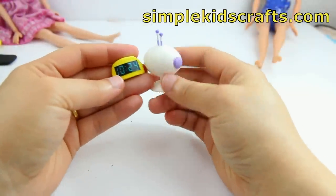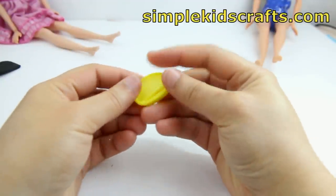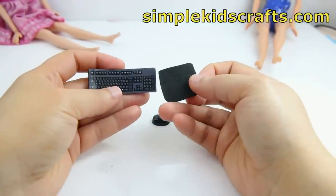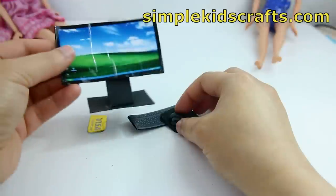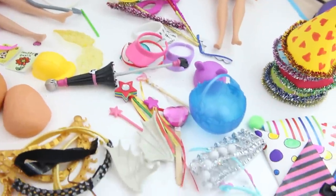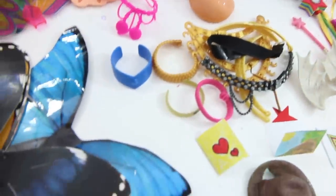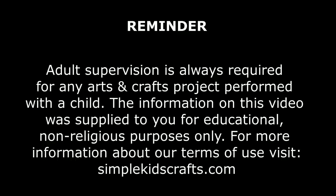Here we have more alarm clocks — one futuristic alarm clock and one that I handmade — and this is another phone for Barbie. Then we have a keyboard, a mouse pad, and a mouse for a computer that I made for Barbie, and this is a screen — you can tell I've played with my children a lot with it. And then we have a Visa card, and that's it for this particular lot. I will have another video reviewing different things that are for parties, and that's coming up. I hope you enjoyed this video and I will see you on the next one. Bye!